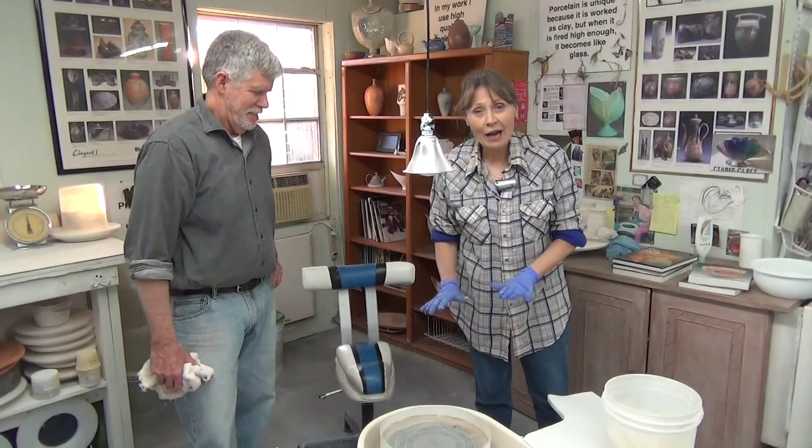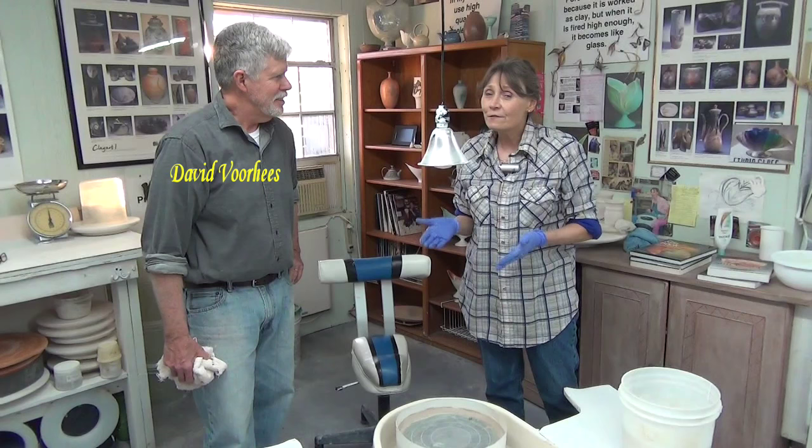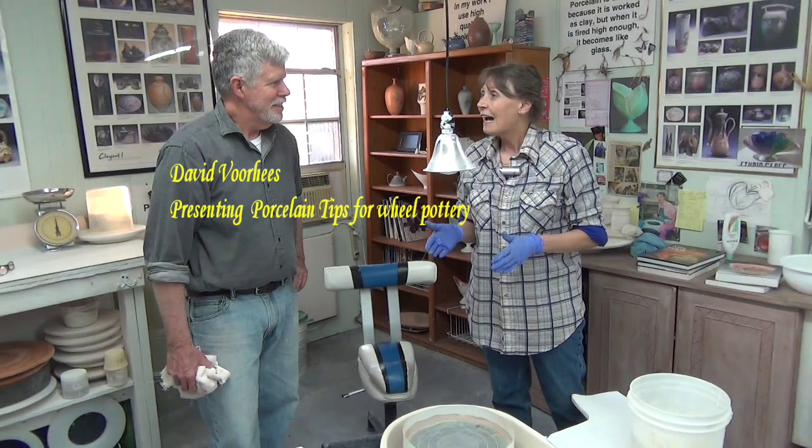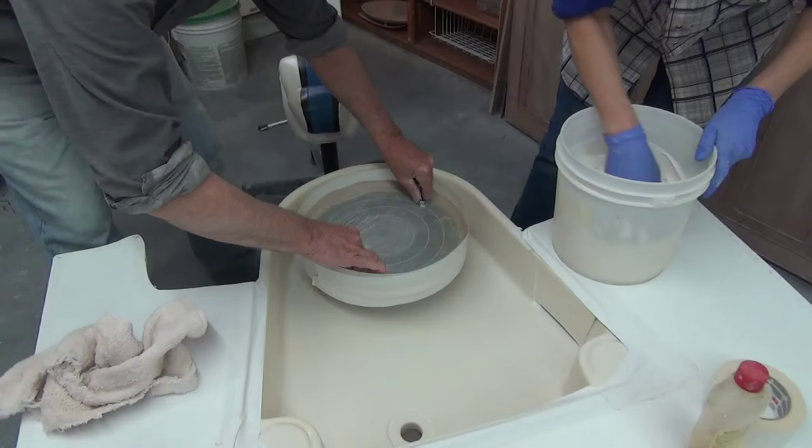Today is a perfect day to show you how to make a plaster mold that you can use as a bat on your wheel head. I have David here with me — David just finished an e-course with us and we are so excited to have him here.